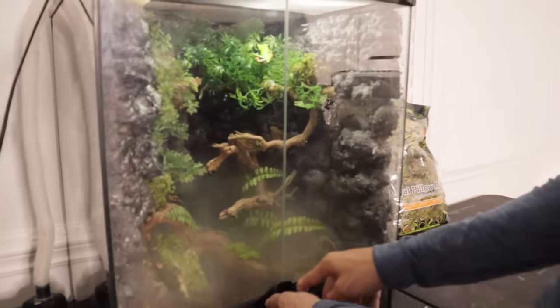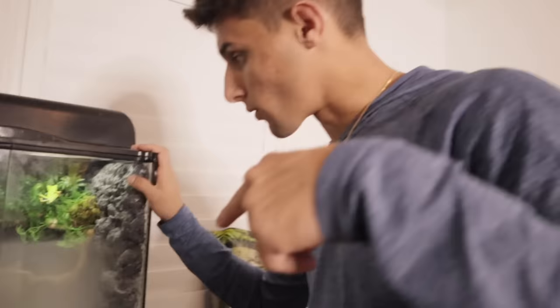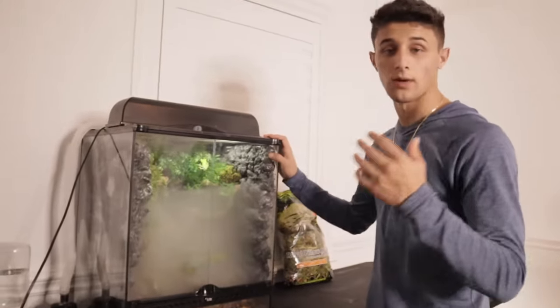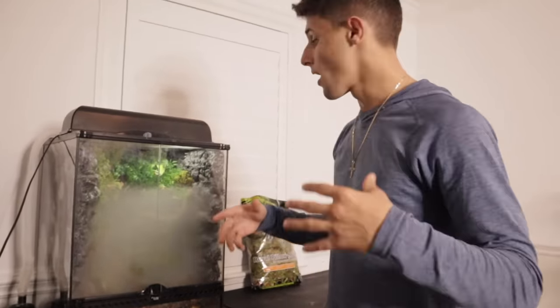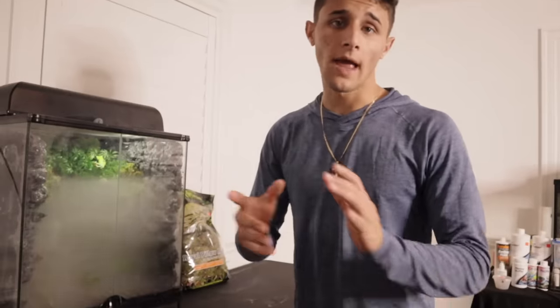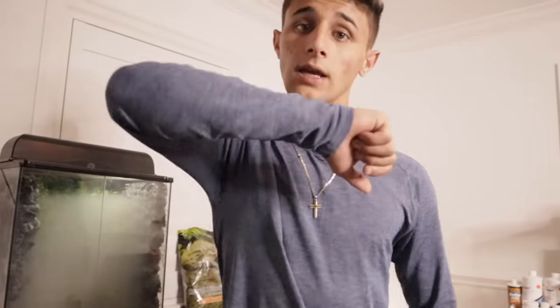We're going to close this up, let it get all foggy in there, and then let them enjoy their new home. Comment down below what videos you want to see with our new frogs — a feeding video, anything — let me know. We got our new red-eye tree frogs, make sure you give this video a thumbs up, comment down below some names for them. Happy New Year to everybody — this new year is going to be insane, we have videos dropping every other day, so make sure you guys are subscribed. We'll see you in the next one.